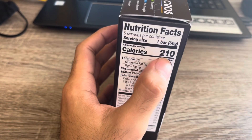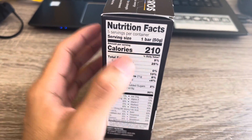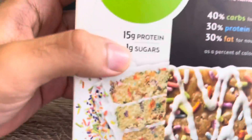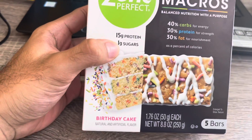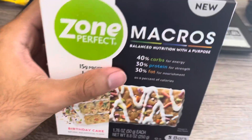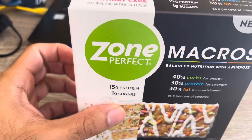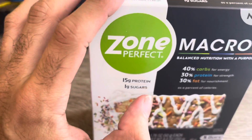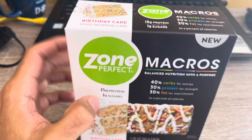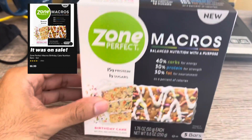Calories are 210 per serving, which is one bar. What I really like about this one is that most protein bars have a lot of sugar, but if you take a look at this one, it has only one gram of sugar and 50 grams of protein across five bars. I think I paid two boxes for nine dollars, so it was probably like four dollars and fifty cents, or about four to five bars — that is a very good price.